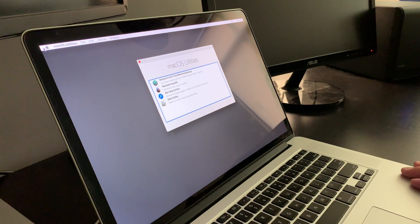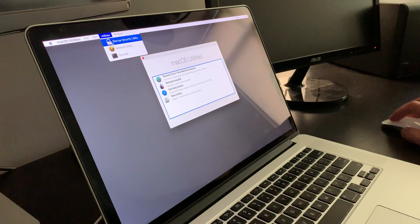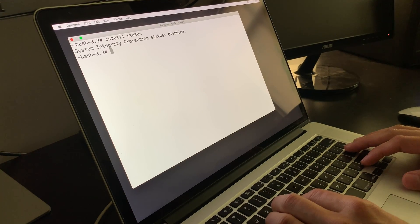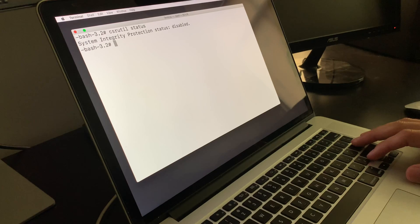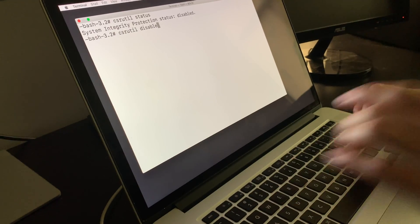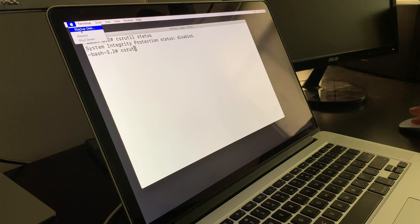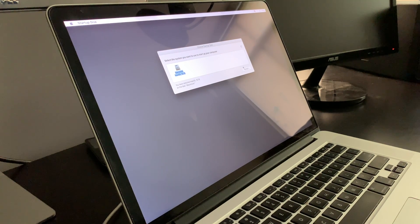Instead of proceeding with the installation, navigate to the top and select Utilities, then Terminal. Once it's up, type in 'csrutil disable'. We can also check the status — mine is already disabled, so I won't be executing the command, but I can show you how it's done. Once you have it in, hit Enter, then restart your Mac. You can select Startup Disk and pick your boot drive to make sure everything works.